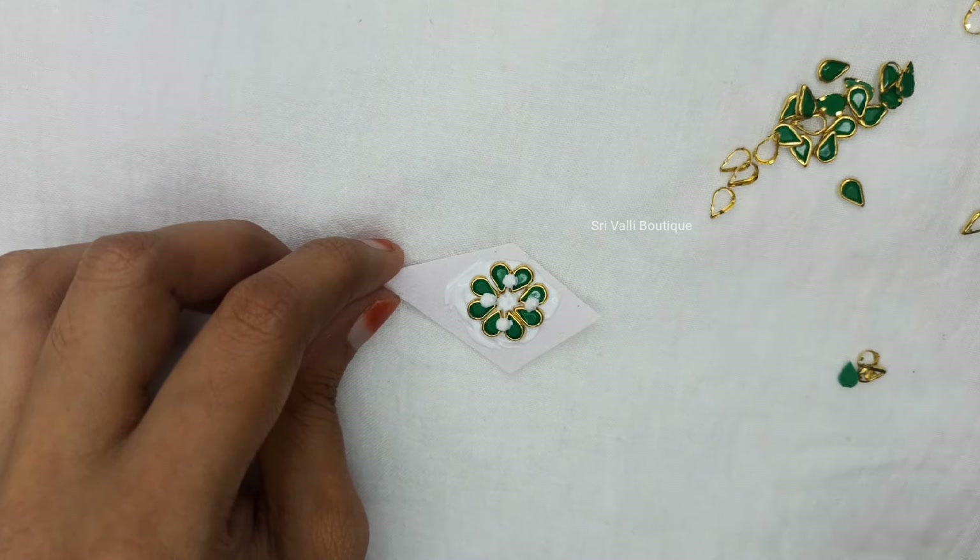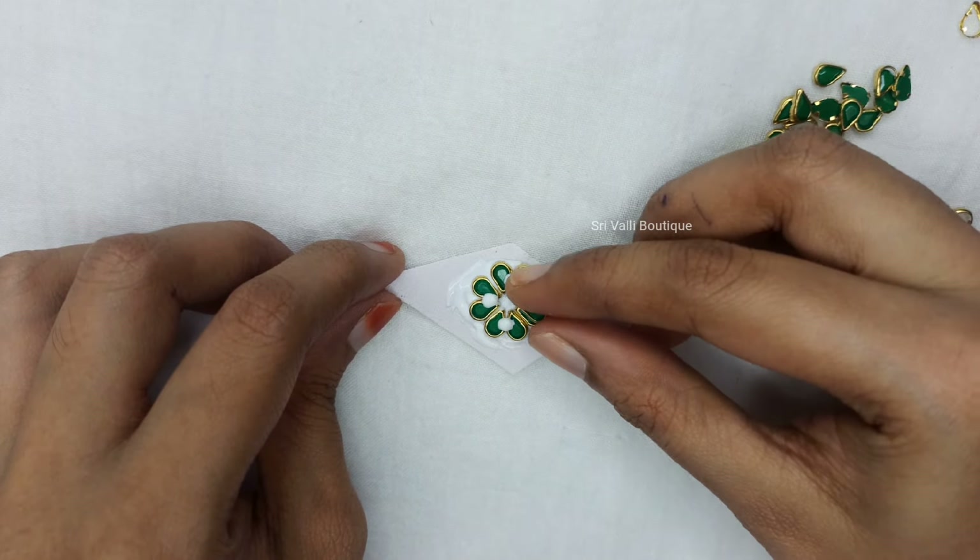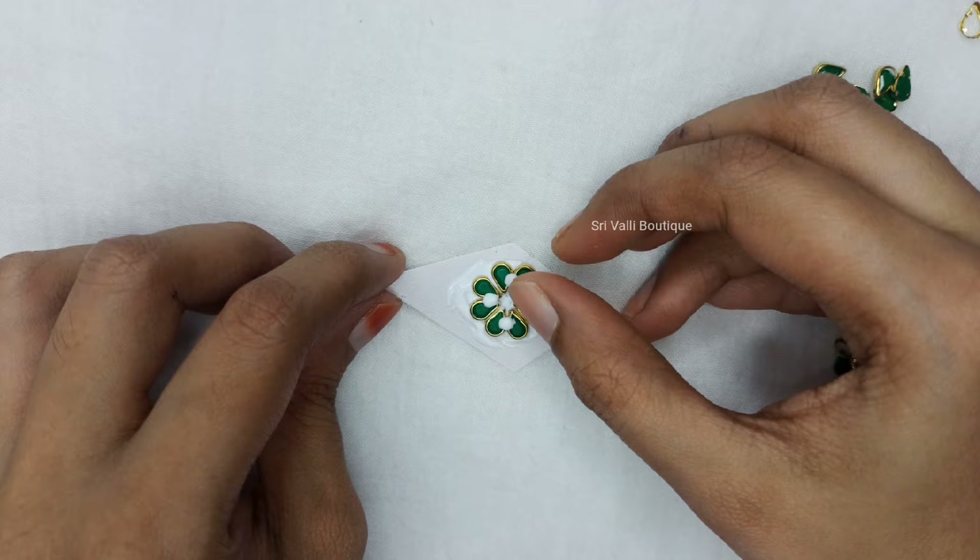The second layer has 4 stones. On the first layer there are 8 stones. The second layer has 4 stones.